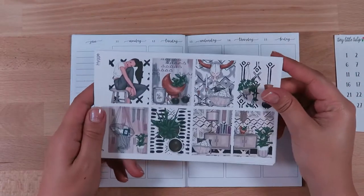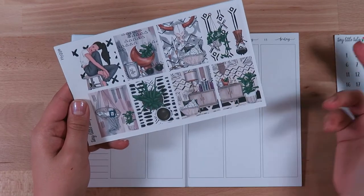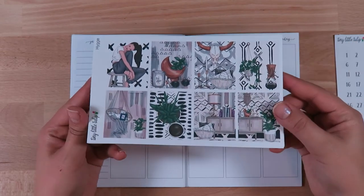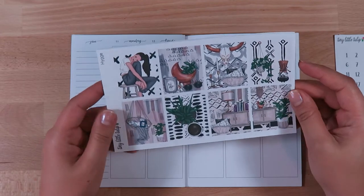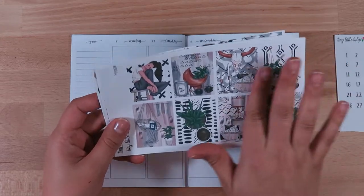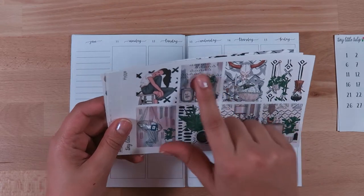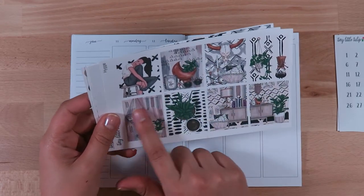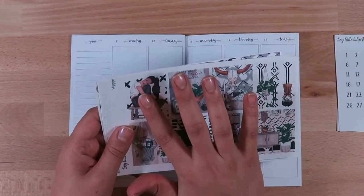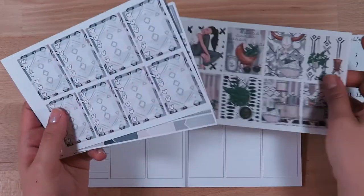Here are the full boxes, which are gorgeous. I think I'll definitely use these together on the weekend. The only issue is that not a lot of them look like they'll be easily cut down, and I do cut down my full boxes, so I'm not sure how I'm going to incorporate these. I'm not a huge fashion person so I probably won't even use that one, but I think I could probably cut down maybe one or two of them.